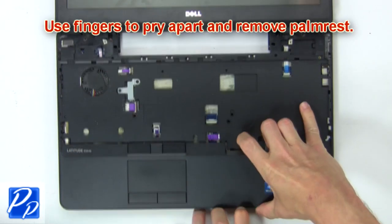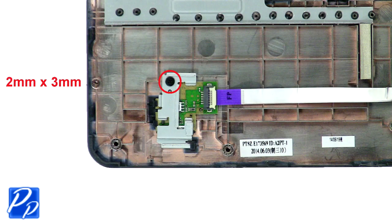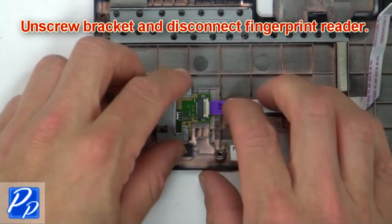Now use fingers to pry apart and remove palm rest. Then unscrew bracket and disconnect fingerprint reader.